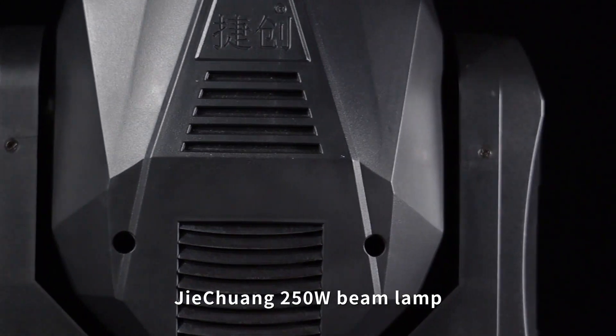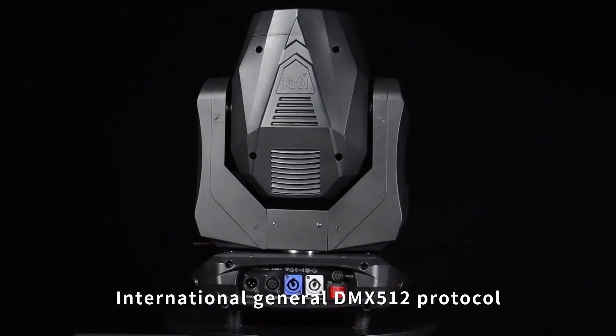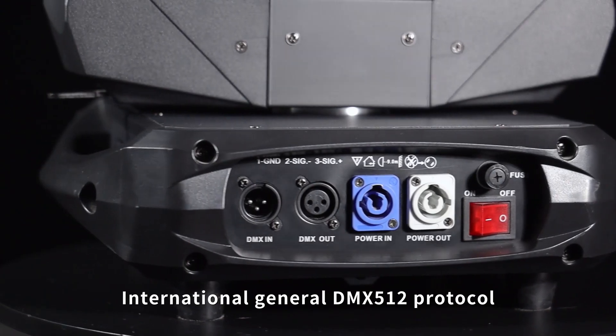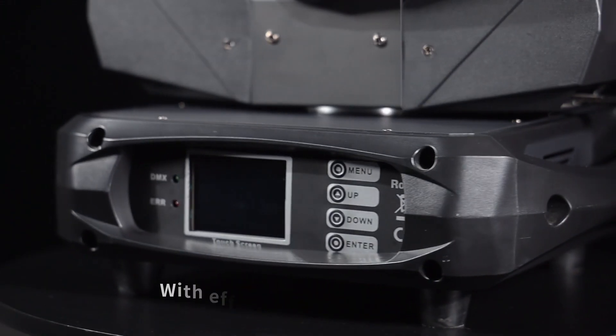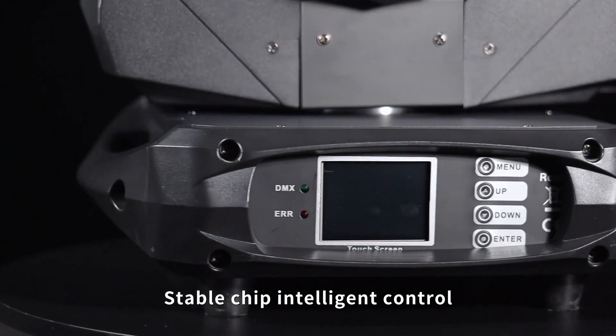G-Chang 250W beam lamp, International General DMX512 protocol. With efficient cooling mute fan, stable chip, and intelligent control.